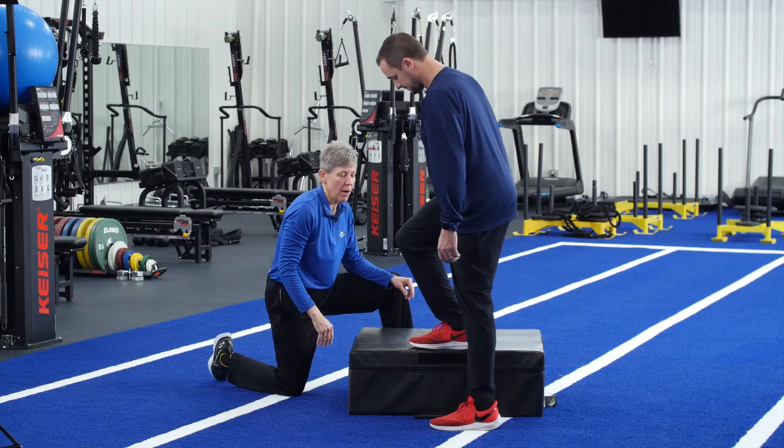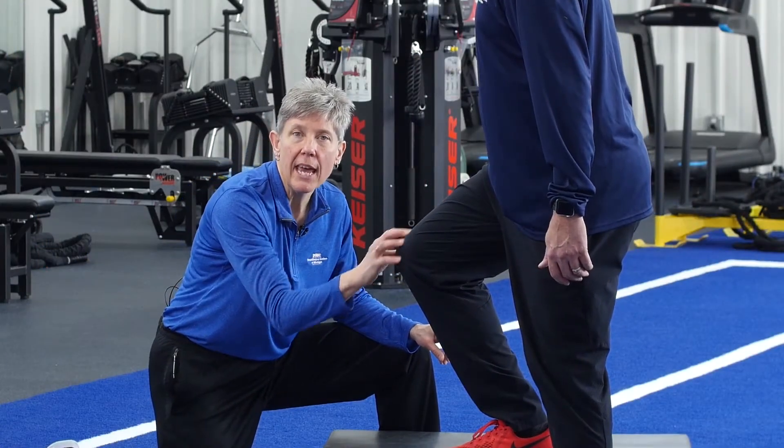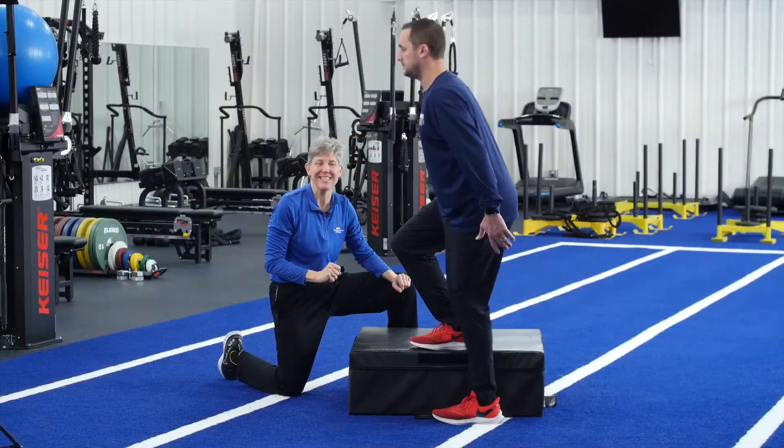Place that foot up on top of the box, and now you're going to focus on pushing through this leg and powering up as high as you can. Use your arms to do this by reaching towards the ceiling. It looks like this.